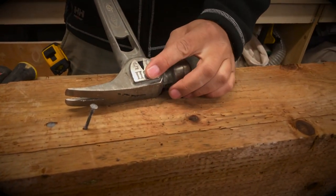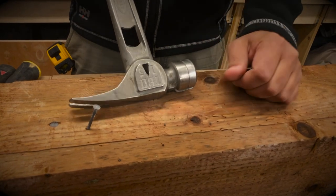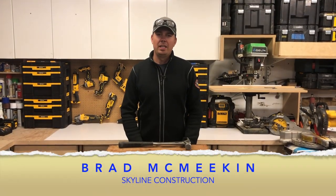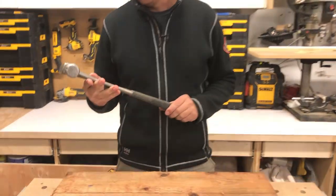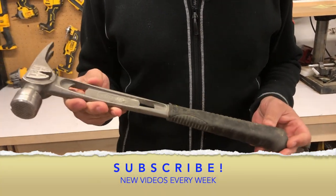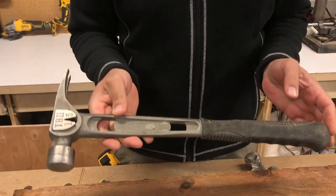Hey guys, Brad here with Skyline Construction. Today we're going to be looking at a tool that I use all the time — this is my hammer. I upgraded to the Stiletto a few years ago and I'll never look back. This hammer is absolutely amazing and we'll get into that in a little bit.